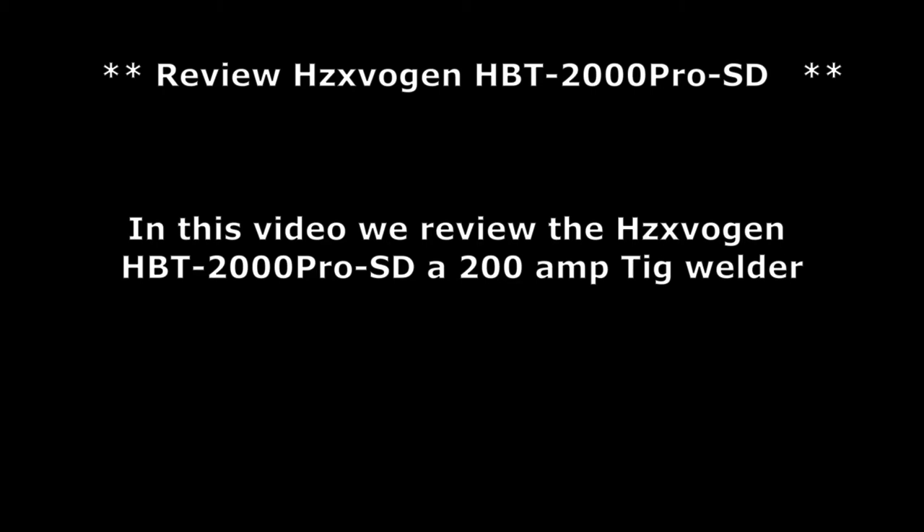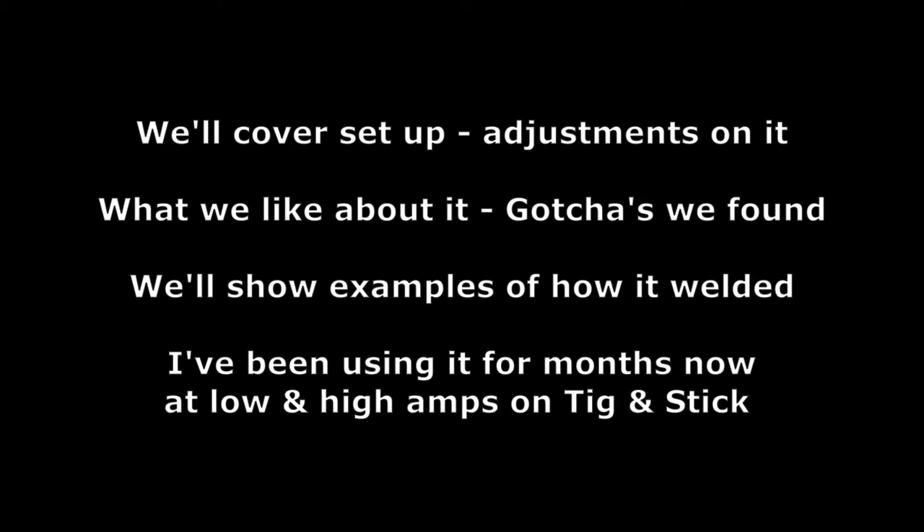In this video we review the Hesvigen HBT 2000 Pro SD, a 200 amp TIG welder. We'll cover things like setup and adjustments, what we liked about it, and gotchas that we found. We'll show examples of how it welded. I've been using it for months now at low and high amps on TIG and stick, and in short review it's definitely worth the price.